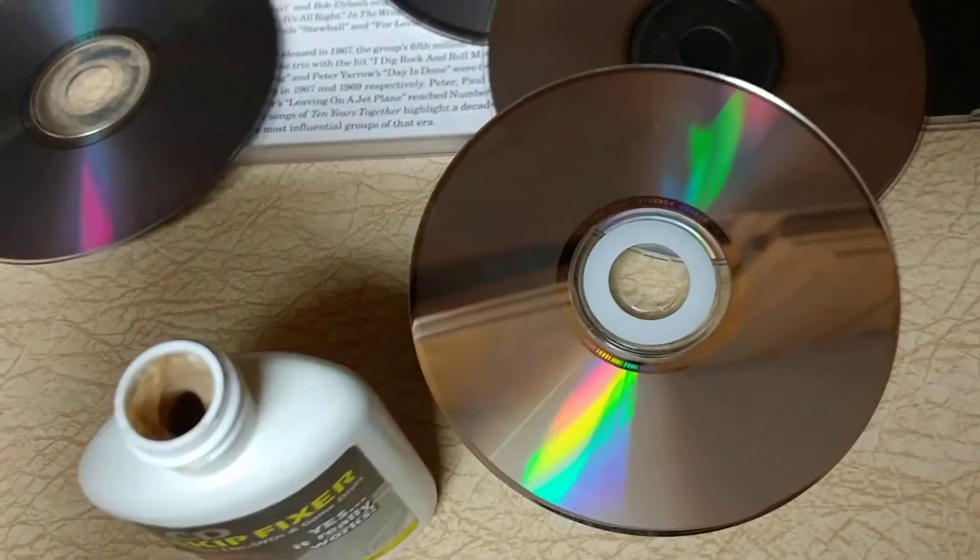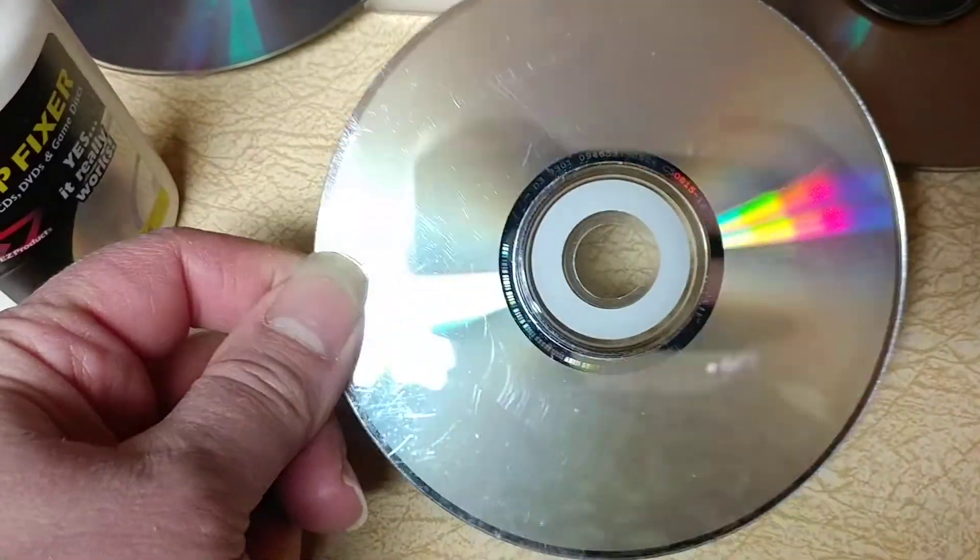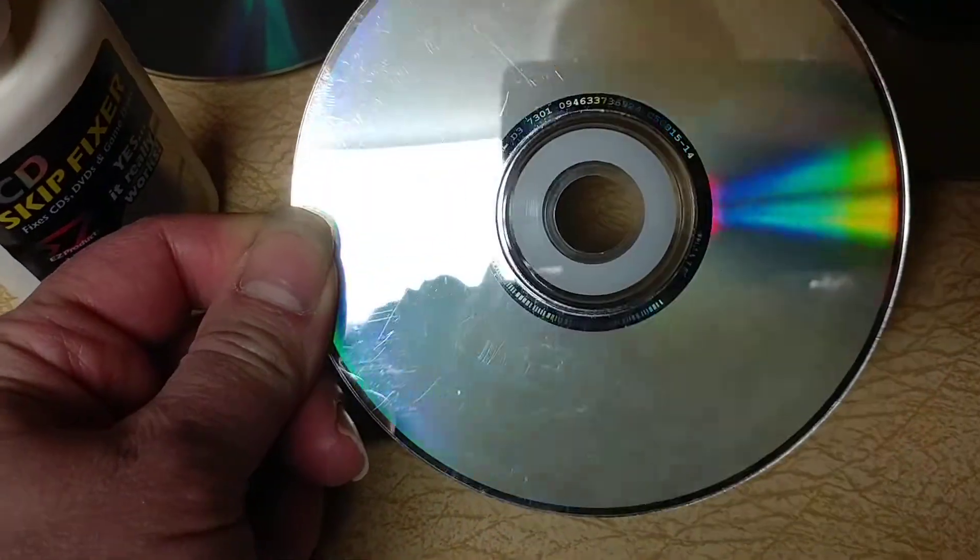Then when you take it off, you use a clean tissue and go in a circular motion all the way around to wipe it off. It worked pretty well — you can see they're pretty shiny. Some of the ones it fixed, and others are really reflective but you can still see the deeper scratches.